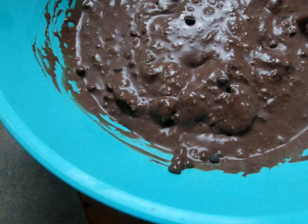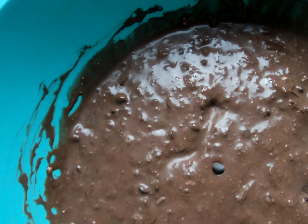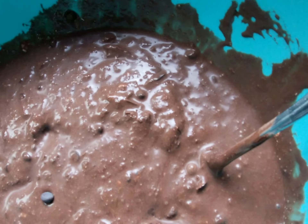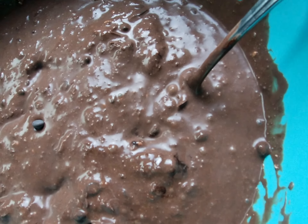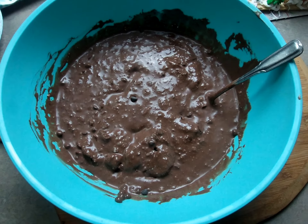And here we have our vegan chocolate chip ice cream. If you would like to make the recipe, I'll have it linked as a PDF down in the description below.